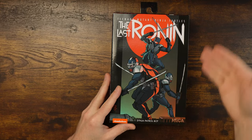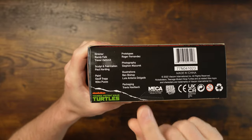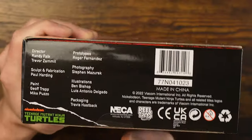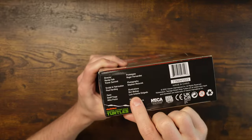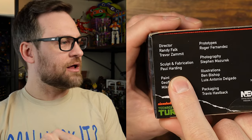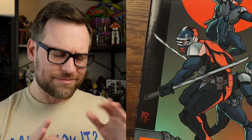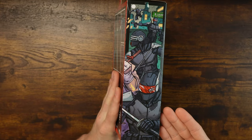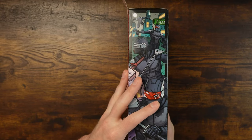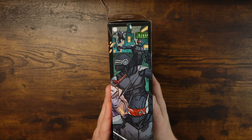We've got artwork by Ben Bishop. The bottom of NECA boxes always have great information — there's the artist who drew it and the artist who colored it. And then there's Paul Harding, whose name you'll see all the time. Paul does a lot of work with Marvel too, so follow him on Twitter. More artwork on the side of the box — and as we know from San Diego Comic-Con, the sides of the boxes all connect together, so keep your boxes.